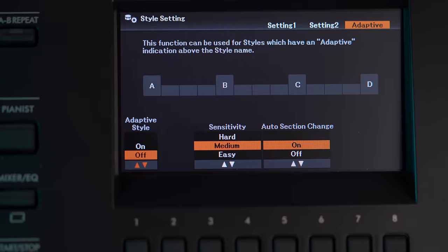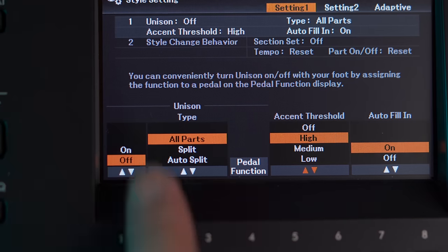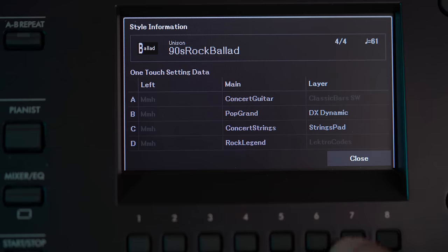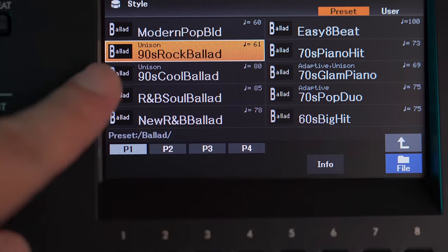Music from arranger keyboards has a tendency to sound repetitive as the rhythm accompaniment tends to loop continuously. With the new adaptive style found only on the DGX 670, you get as many as 13 different variations for each style rather than the traditional 4 variations per style on other keyboards. Depending on how hard you hit the keys, the keyboard will dynamically adapt the styles to your playing. Coupled with the Unison and Accent feature, playing on this arranger keyboard no longer sounds repetitive — an issue that plagues every competing arranger keyboard. Note that not all 263 styles work with these features; only specially programmed styles marked with Adaptive, Unison, and Accent will.